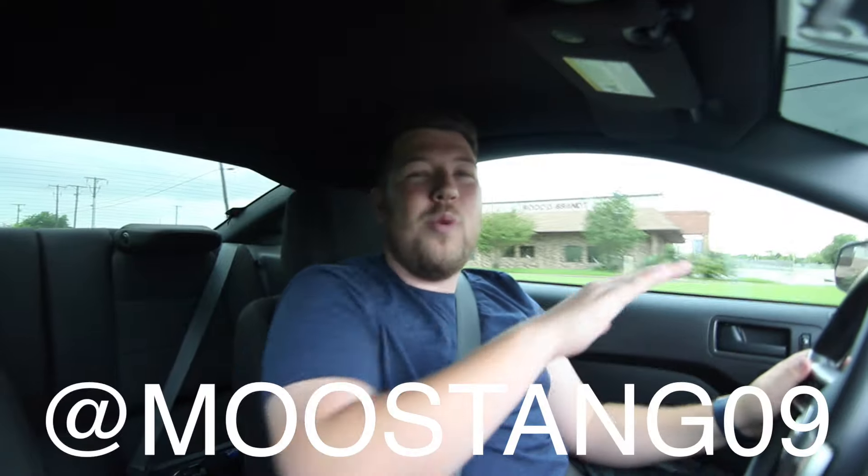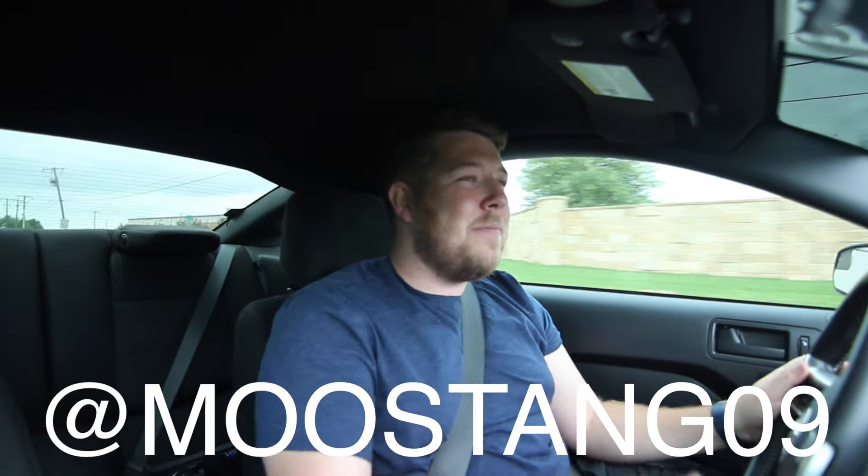I've talked about what's been going on in my life — now I want to hear from you guys. I'm on Twitter and I just reopened Snapchat. I haven't figured out the best application for Snapchat — is it car meets, everyday stuff? Let me know in the comments what you want to see. Twitter, Snapchat, Instagram, Facebook — it's all one username: mustang09. Come check it out and follow, I'd love to communicate with you guys over there.